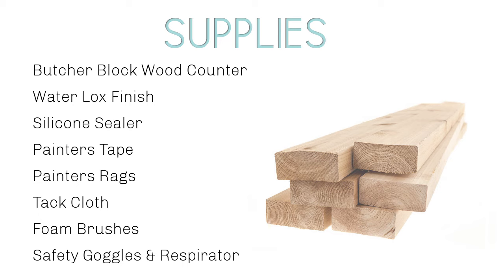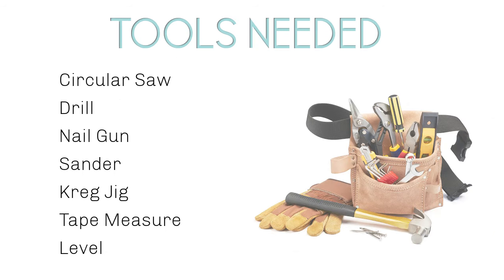This is a list of the supplies I used for my wood counters — you can get this list from my blog post. And you only need a few basic tools to create your own wood countertops.